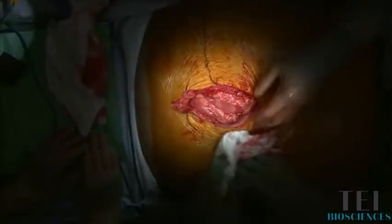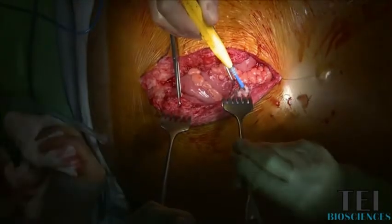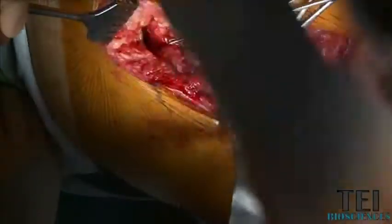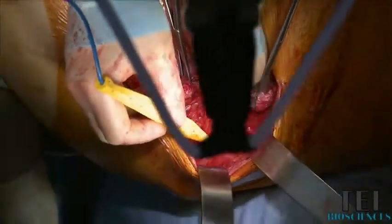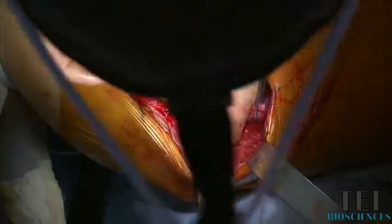We'll start here by elevating the fascia. You have to free about three to five centimeters of fascia. Now we reach the point where we want to do the component separation. The aponeurotomy has to be between the linea semilunaris, which is the end of the rectus sheath, and where the fusion of the external and internal oblique are.